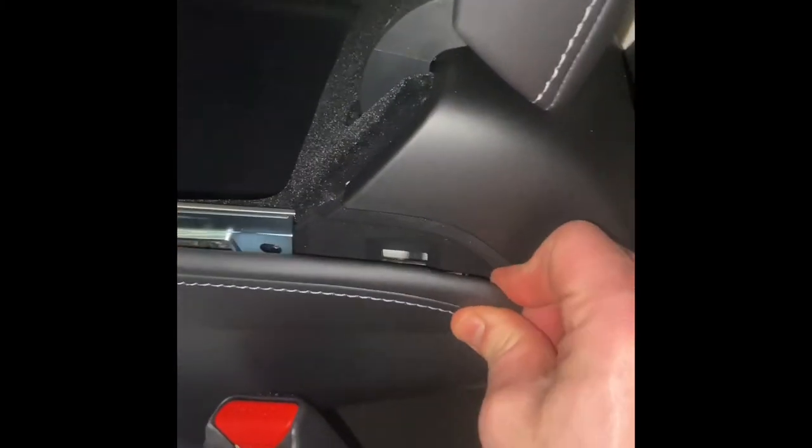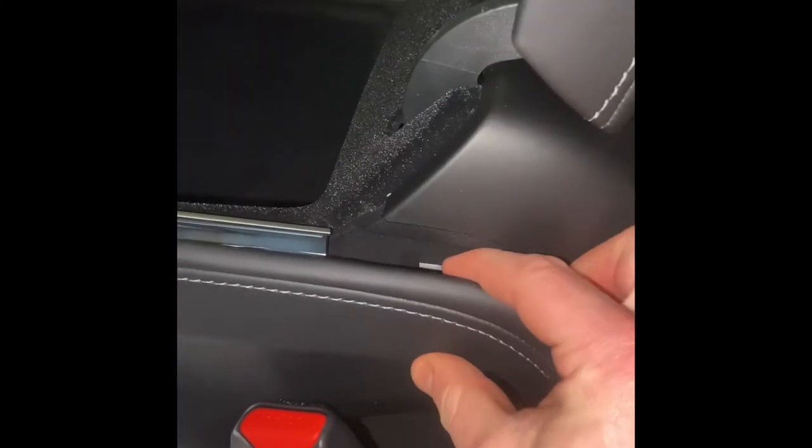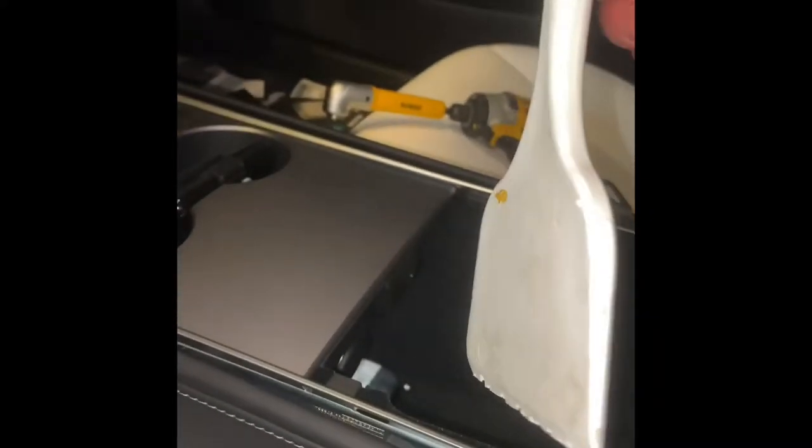If you go back and watch other videos, you want to start over here — there are clips and you can just pull out from here. I use some kind of a pry tool; you want to get in there and pry it out. Do that all the way down, and then once you get to this point it's going to get more difficult.